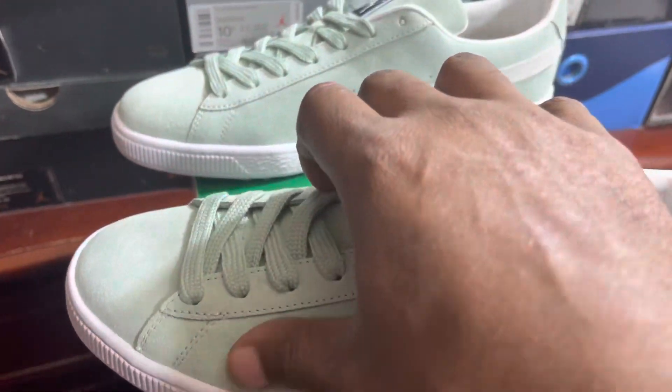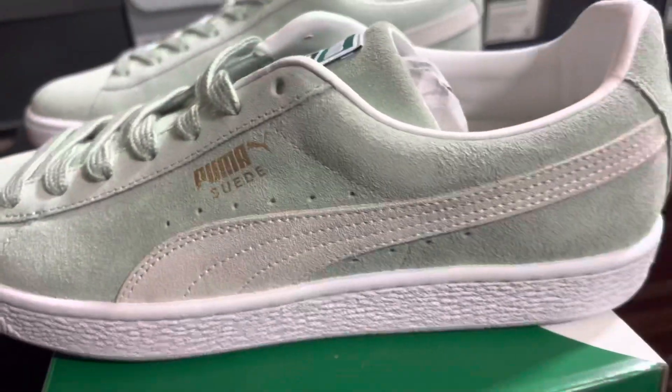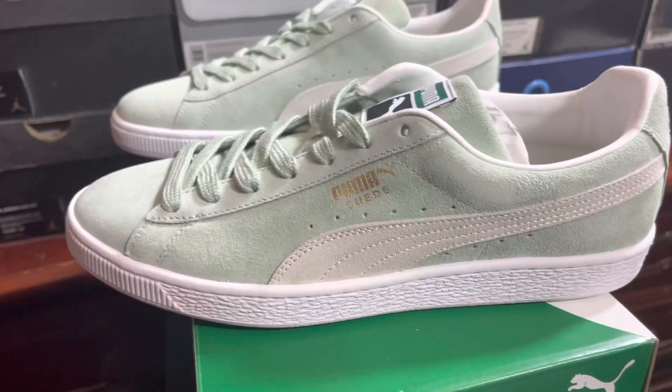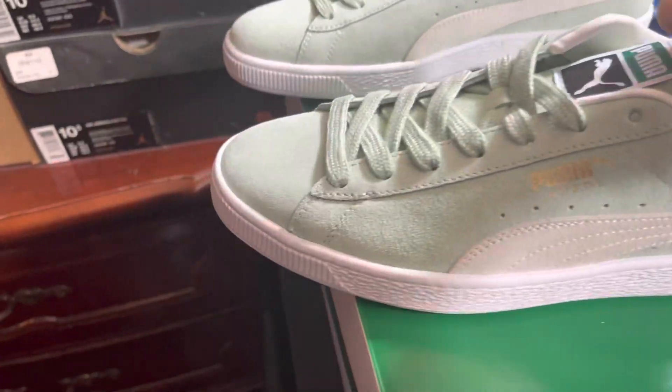It's all suede. This one feels nice — a nice suede feeling. I gave the other one a B, and I still give this one a B. It got a little rough, but this actually feels better than the other one.